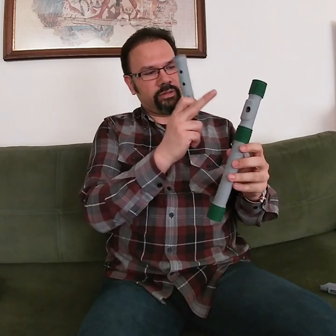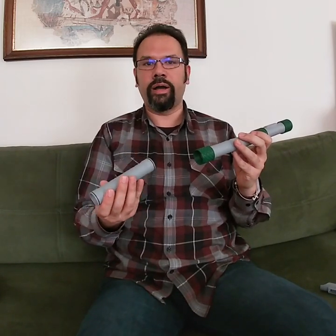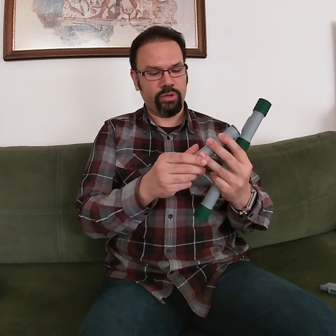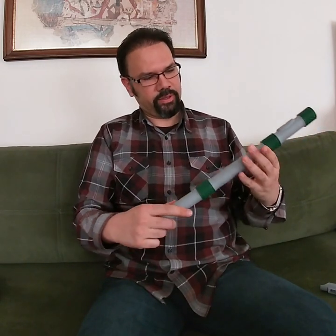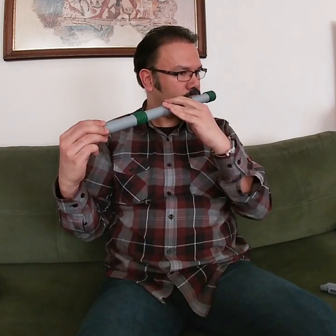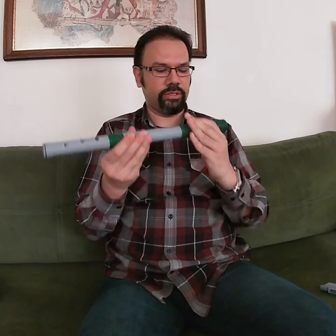After the embouchure and the body are assembled, then you can put in the higher tone holes. How do you know it is for that? This piece is slightly longer and it is designed to fit the left hand. So let's put this in like this, and we can orient it this way.